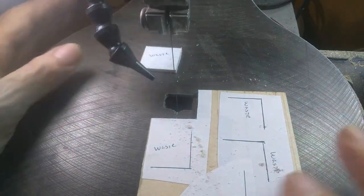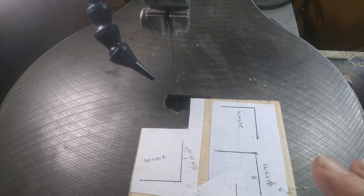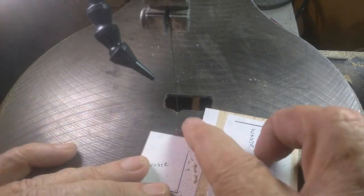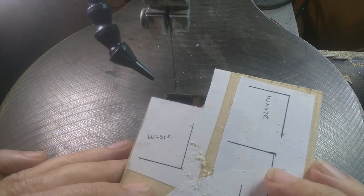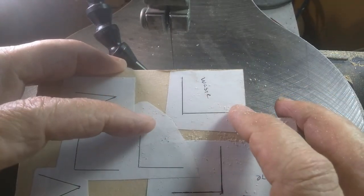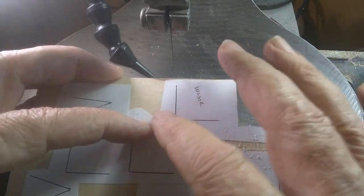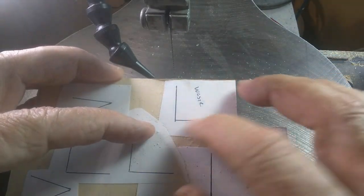As you can see, in that situation that was the waste — I just cut it out and got it out of the way, and that makes a nice clean corner right there. In this next one I still have the waste on the same side, but in this instance we're going to pretend we don't have an edge we can cut into.